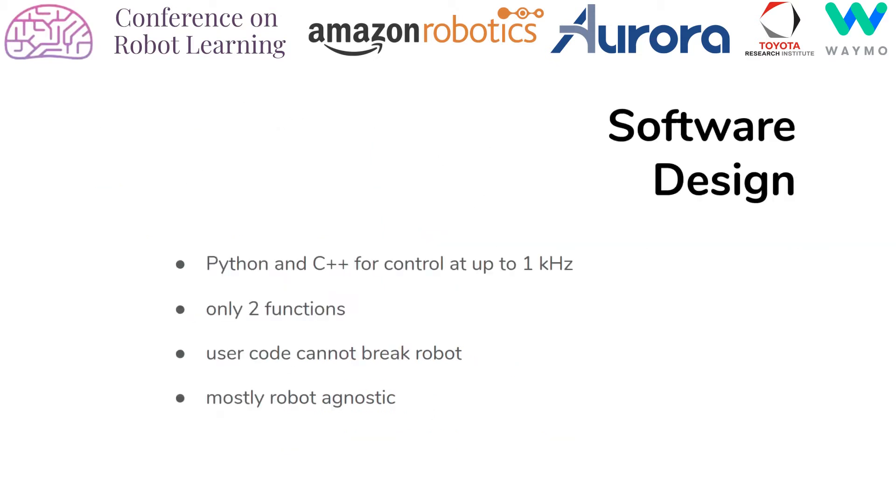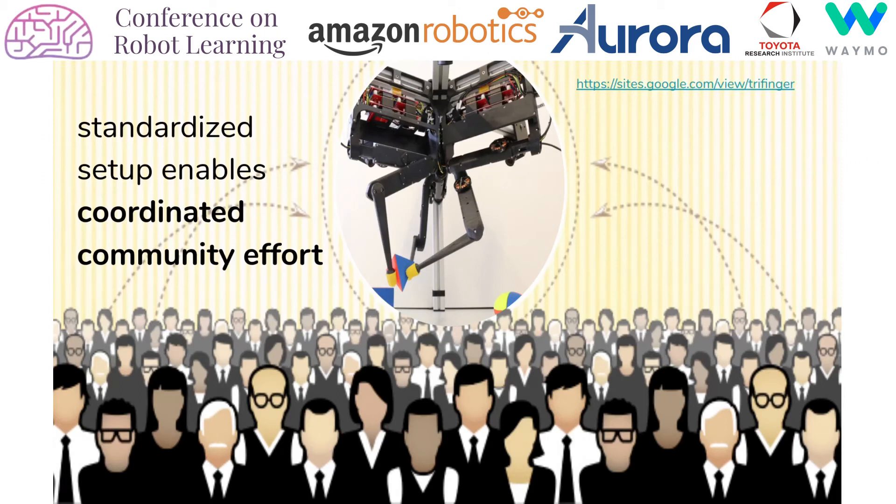To conclude, here are the key features of the software design. The software design is such that the user code cannot break the robot. Furthermore, the software is mostly robot agnostic, which means that you can easily implement your own robot using this software. I would like to thank you for your attention and I hope you will soon be building your own instance of the Trifinger.